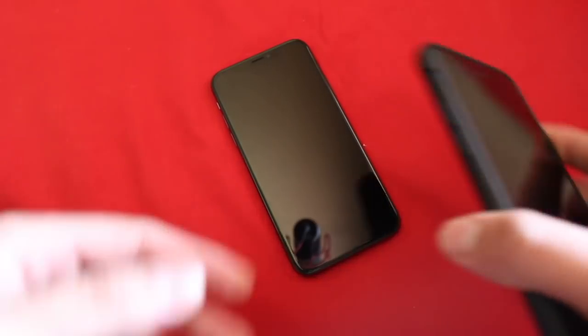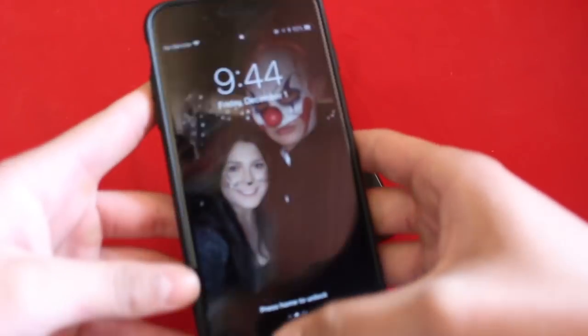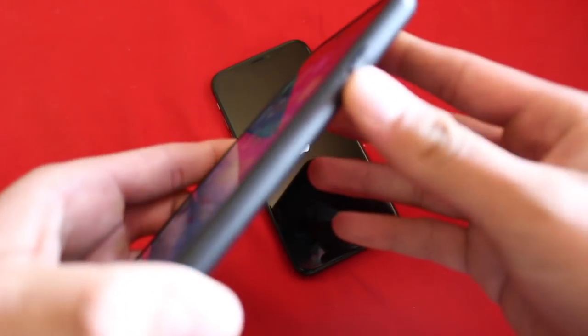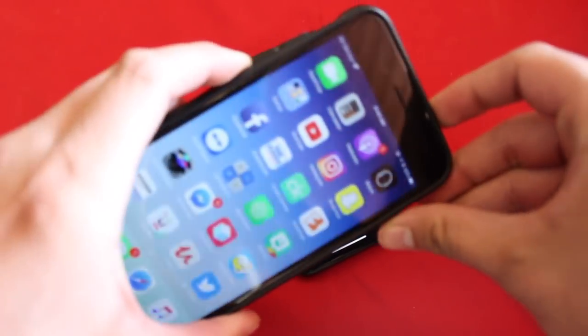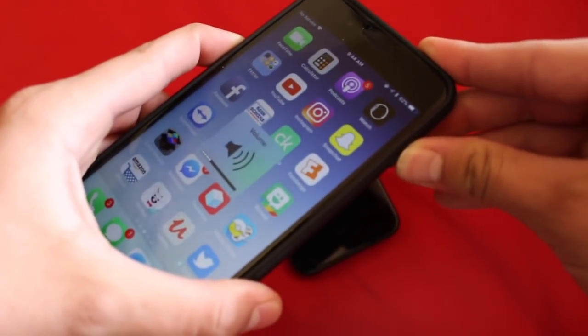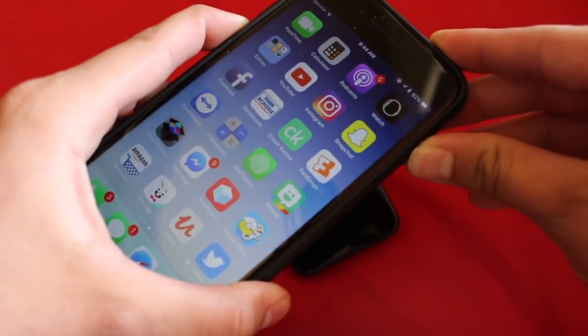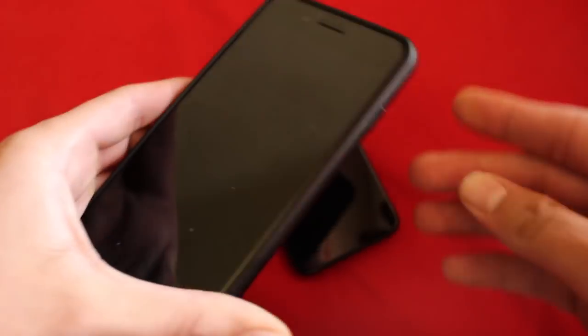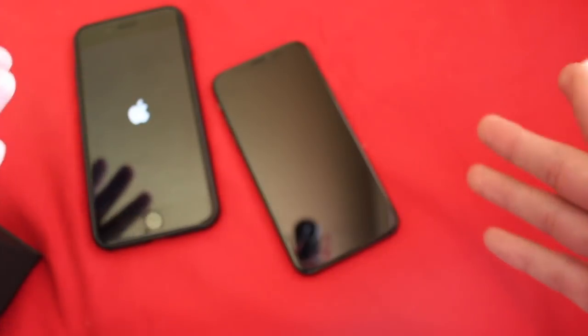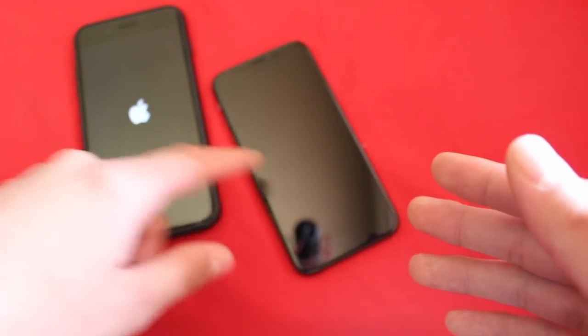If you come across this video and you have the iPhone 7 or iPhone 7 Plus, it is very simple to do this as well. All you have to do is hold the power button and the volume down button — press both of these at the same time and hold them down — and then it is going to force restart as well.